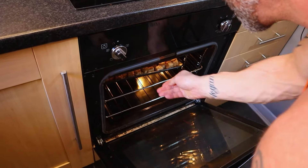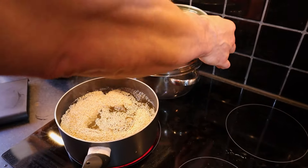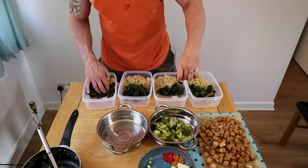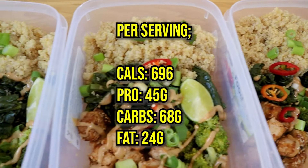Pop the tofu in the oven for 20 minutes, flipping halfway. Put 400 grams of quinoa on to cook and also steam the broccoli and cavolo nero. Then garnish with spring onions, chopped chili peppers, a little segment of lime that you can later squeeze on, and drizzle over some nice runny peanut butter.